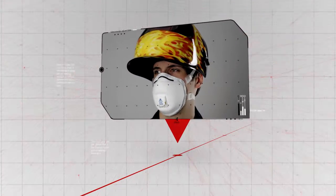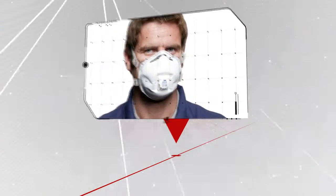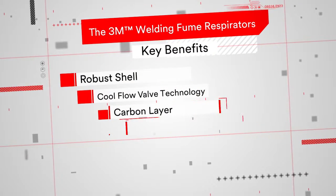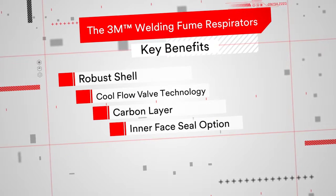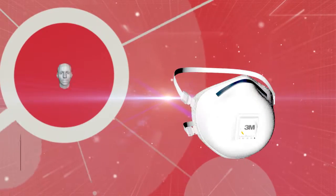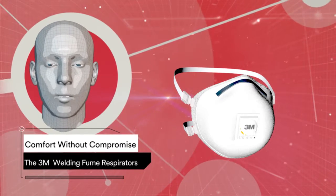The 3M welding fume respirators are often the essential choice for welders. With its robust shell, Cool Flow valve technology, carbon layer and inner face seal option, you can rely on the 3M welding fume respirators to provide exceptional comfort and protection in your workplace. The 3M welding fume respirators — offering comfort without compromise.